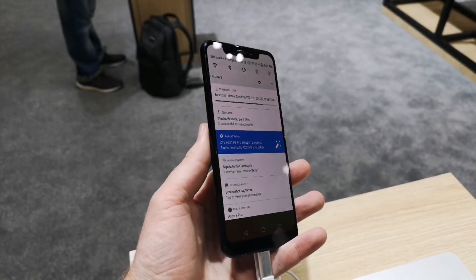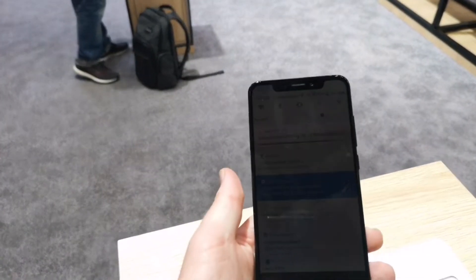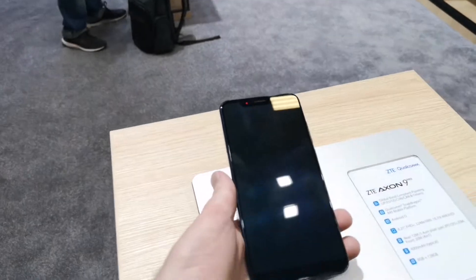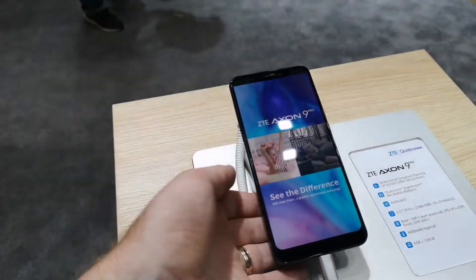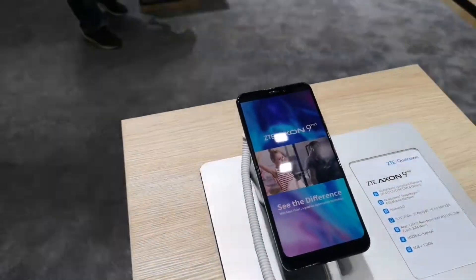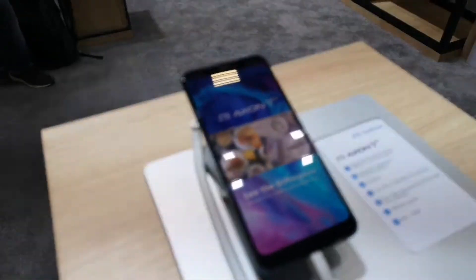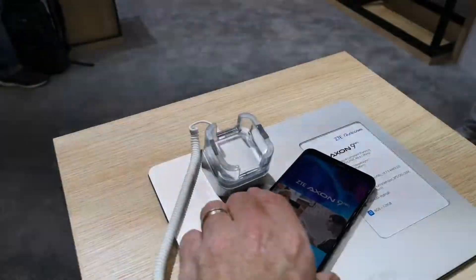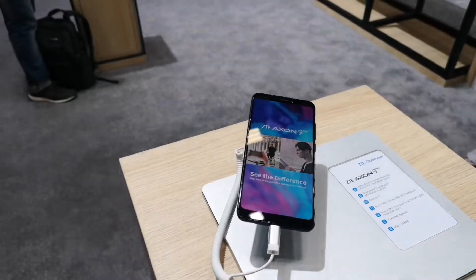Whether we'll see this in the UK market is still to be decided, but if it does come to market and builds upon the basis of the previous ZTE Axon 7 and 7 Mini, then it could be one worth considering. That's a brief hands-on with the ZTE Axon 9 Pro from Gary at CoolSmartphone.com. Keep it here for more content from the IFA show floor. Cheers!